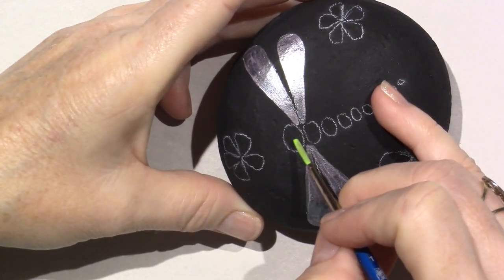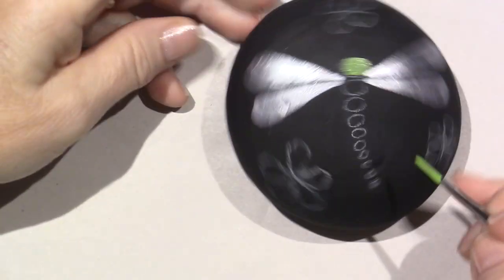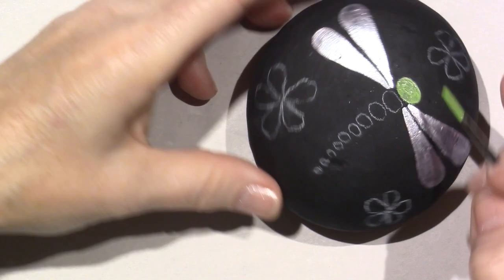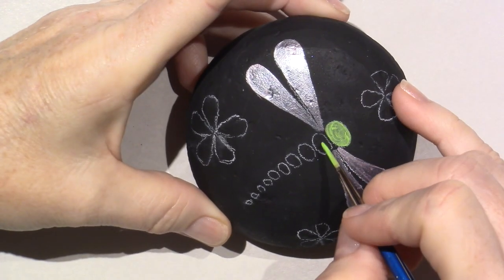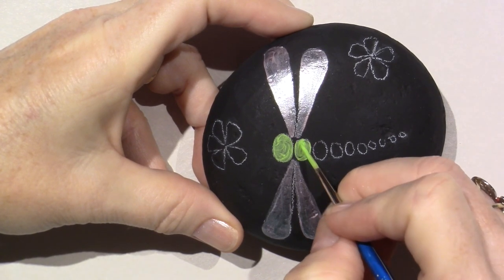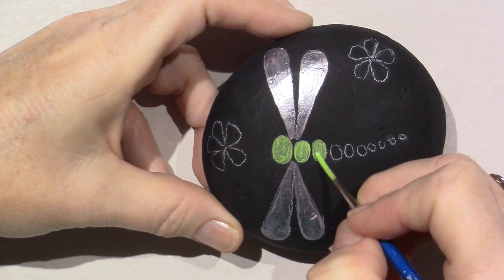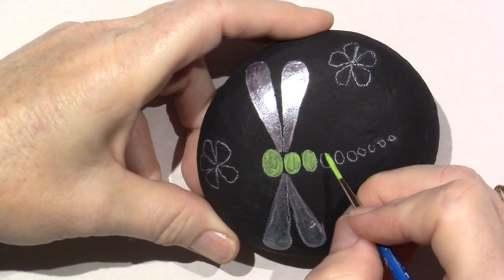That part of the circle is close to the wing, so I'm going to try not to touch it. The whole key for me now with dotting is that I like the result much better when the dots don't touch — but that isn't as easily done as said. My dots touch a lot. So I really want to make sure these little pieces of the dragonfly's body stay separate. I'll probably put a second coat on here. I want them a little rectangular — a little square oval, whatever.